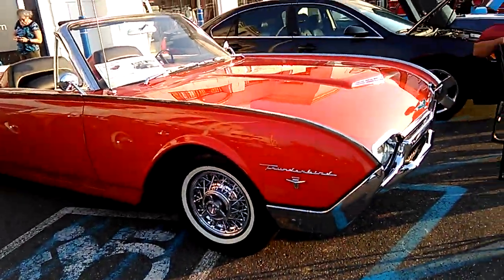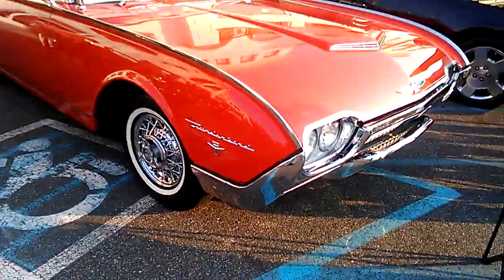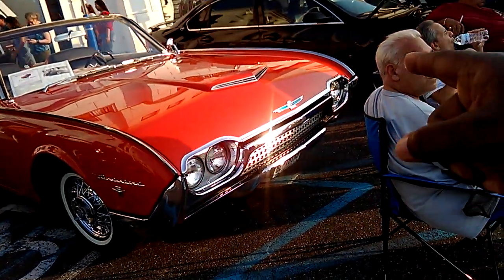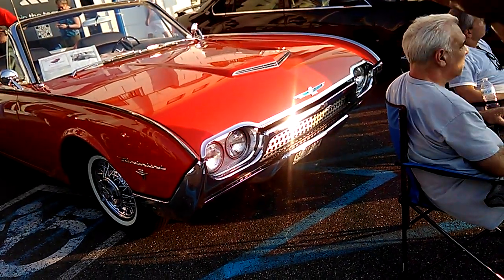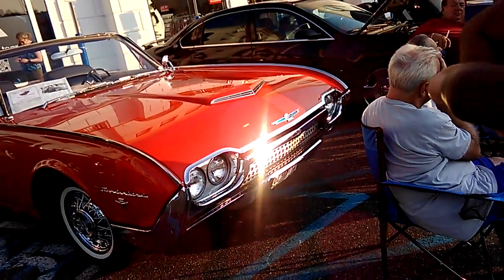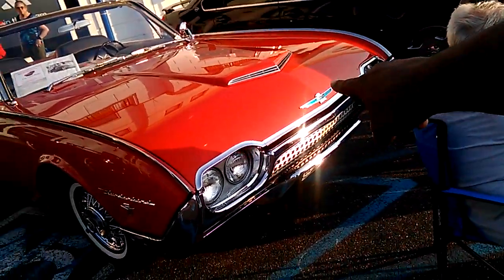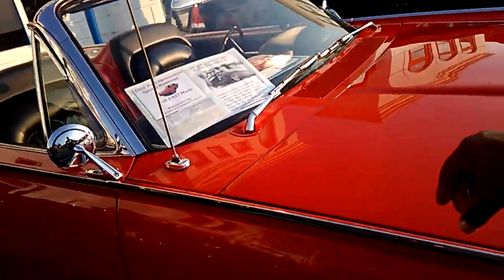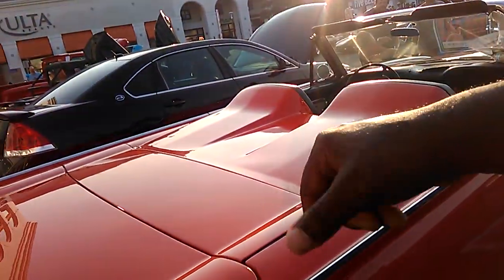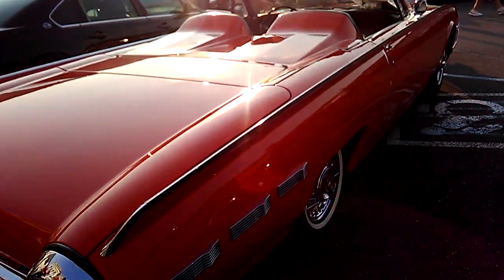Over here we got the fourth-generation Thunderbird — this is a '62. You can tell the similarities between this and the Continental: they were both designed by the same guy. Elwood Engel designed this one for Robert McNamara. McNamara chose this design to go into production, and the other design became the new Continental. That's why they both have this bullet grill, the extended door, the greenhouse top.